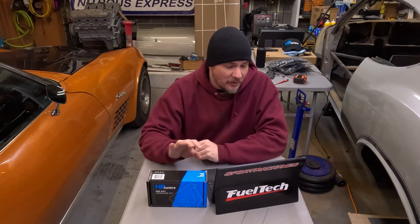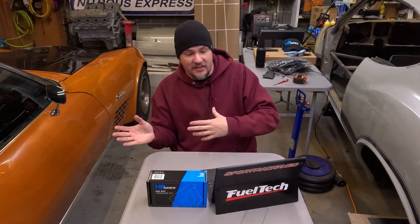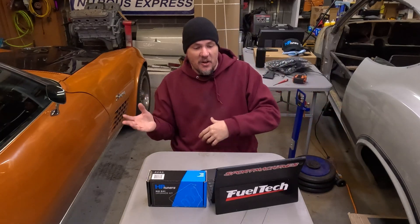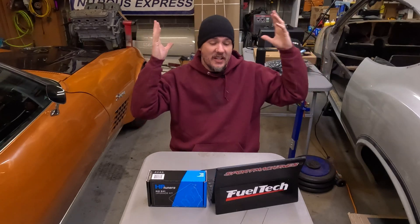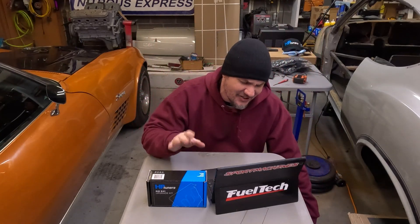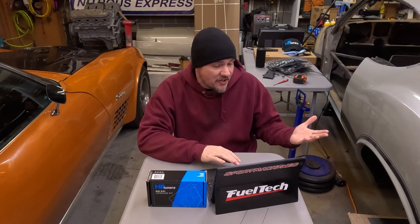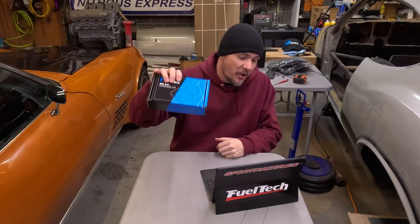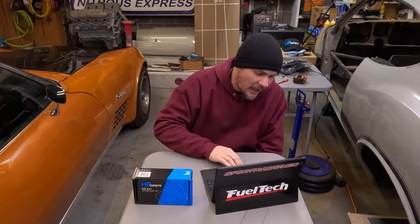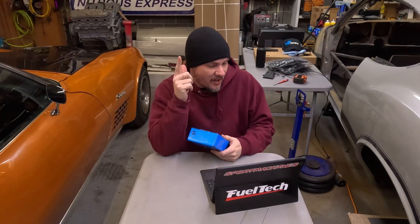It's a huge time saver — the upgrade process takes roughly 20 minutes. With the upgrade and exchange service, customers must remove the ECM and send it in for service, meaning the vehicle is not functional for a few days, which could be a huge inconvenience. The process is simple, doesn't require any additional tools — the kit does all the hard work for you.